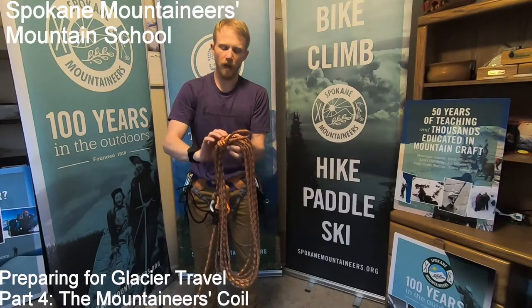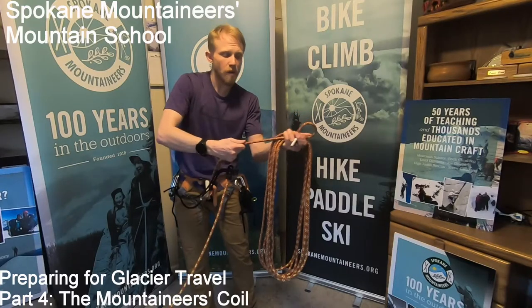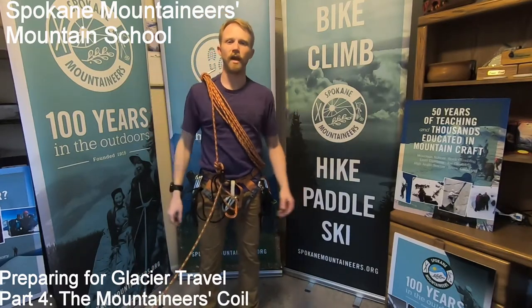After going around a few times, I'm going to pass the very end of the rope through that bite, grab my knot and pull on it, and it will tighten that down. Now this is secure, and it can go over my shoulder — and I'm ready to climb.